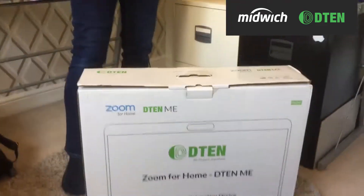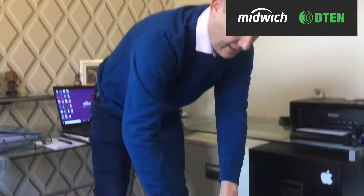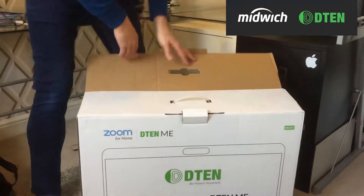Hi, I'm Chris Southern from Midwich. I run the UC team and today Christmas has come early. We're going to take a look at the D10Me, which has just arrived in my home office today. We're going to take a look at how easy it is to set this thing up from scratch.